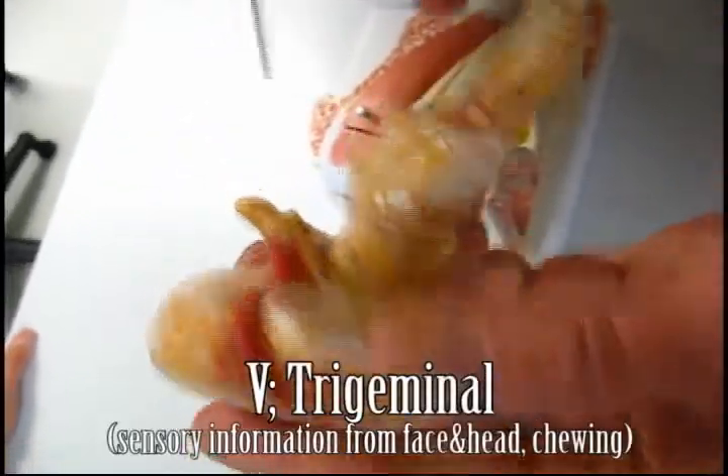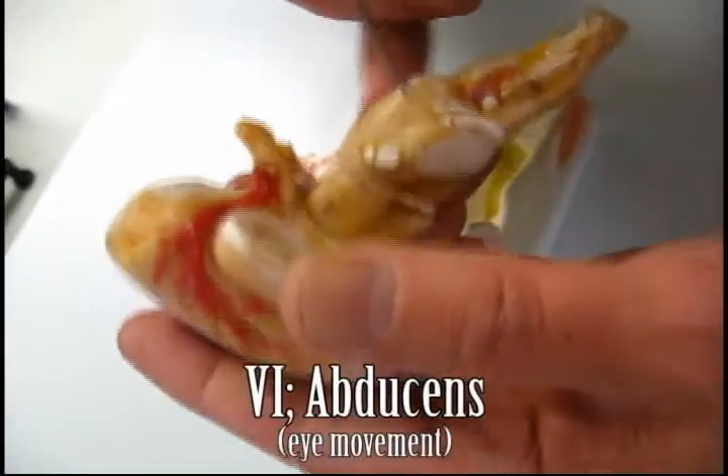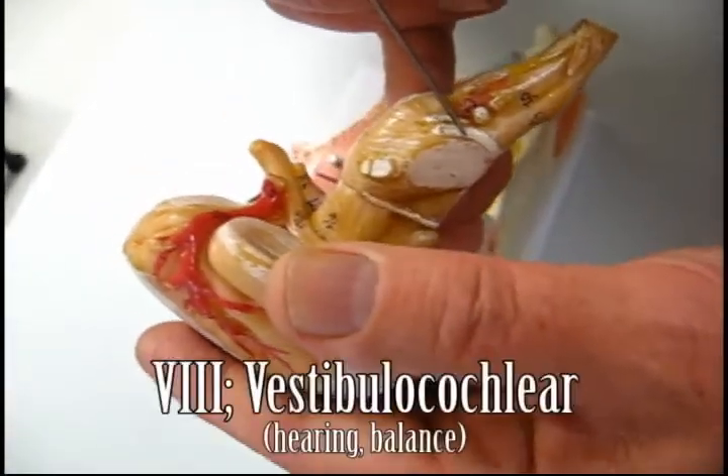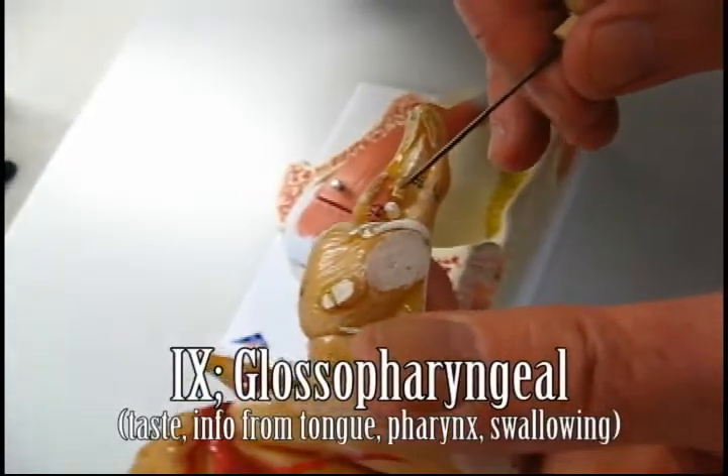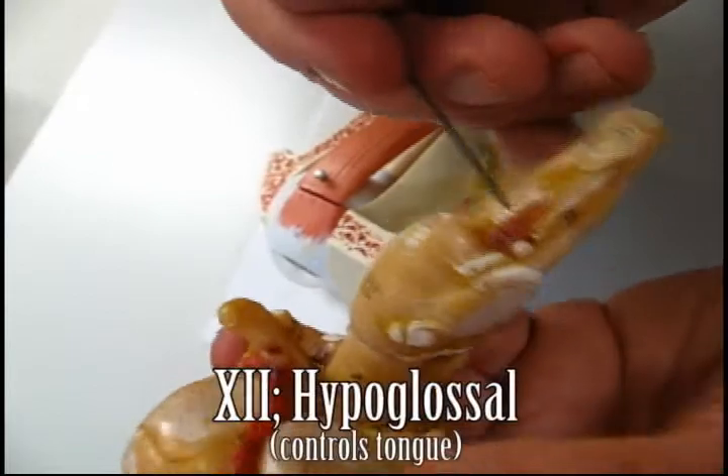The trigeminal, abducens, facial, vestibular cochlea, glossopharyngeal, vagus, spinal accessory, hypoglossal.